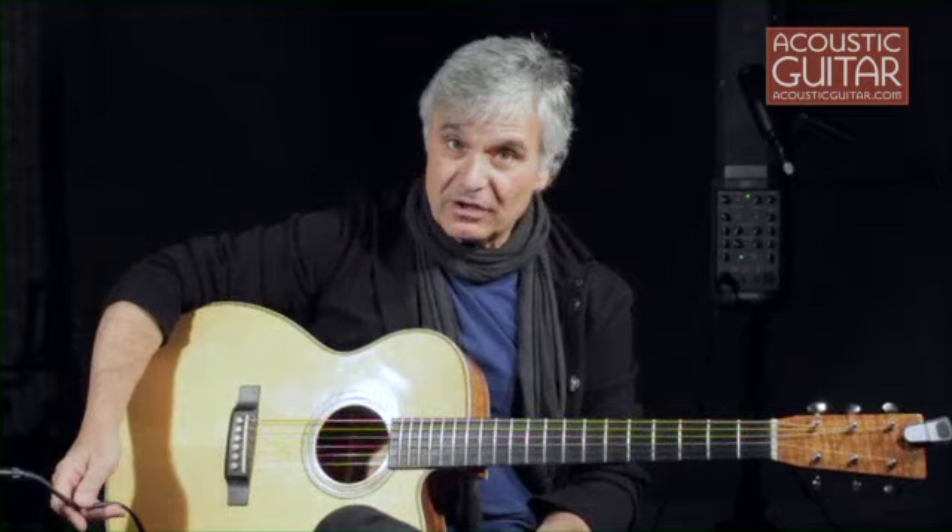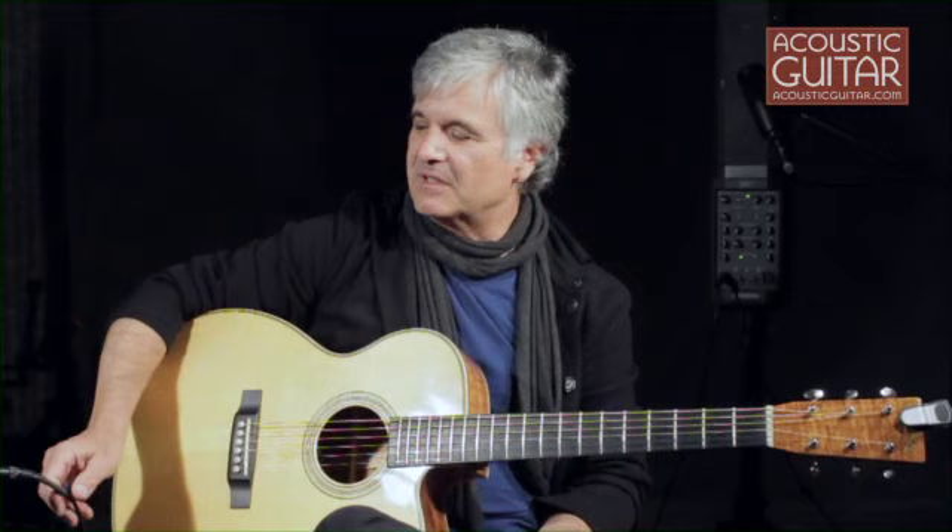So that pretty much is it — a great guitar, a good cable. You'd be amazed at what difference the cable can make if you've got a good one. But be careful with them because they're delicate — a lot of these high-end cables aren't really designed to be dragged around on the road.